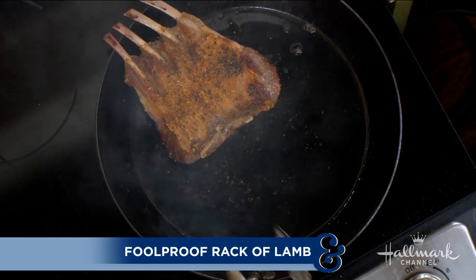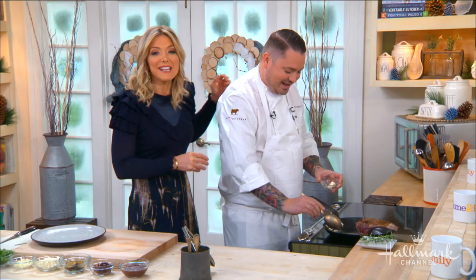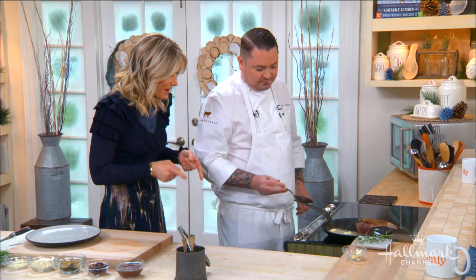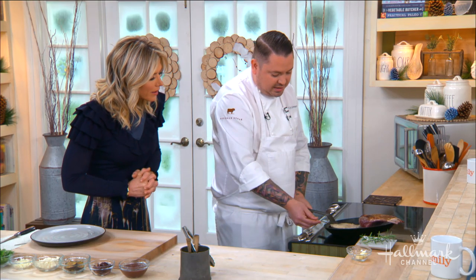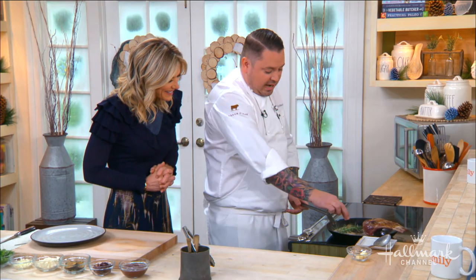Once it's caramelized on both sides, flip it so the bone hangs off the pan a little so they don't burn. Now we're going to baste like a professional chef. We add butter and because it's on low, it won't burn. What happens is the milk solids toast a little and give a nuttiness and depth of flavor. We tilt the pan slightly and use a spoon to baste over the top.